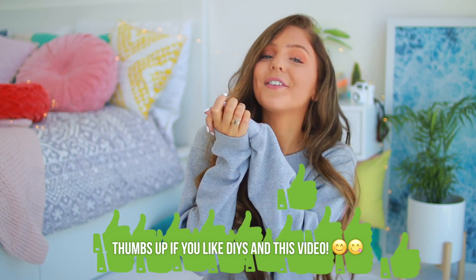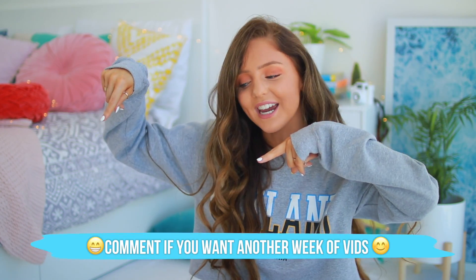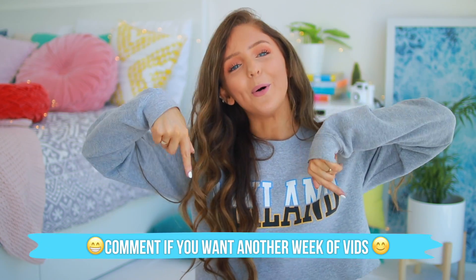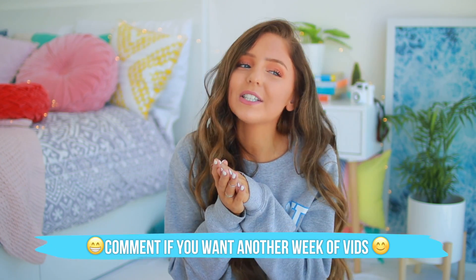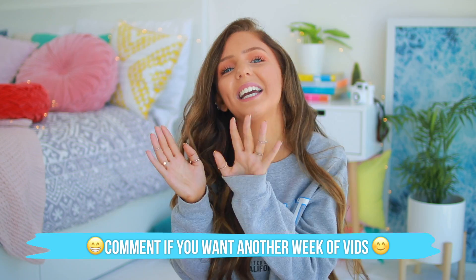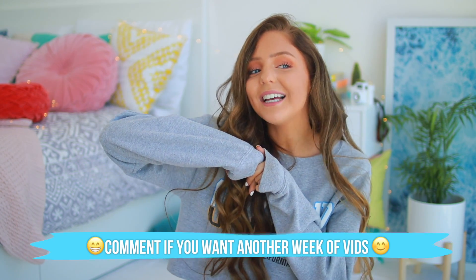Today's video is my fifth one this week and it's the end of my series. So if you guys like seeing weekly series on my channel where I post every day for five days, let me know in the comment section and I'll do more. I was thinking I could do one like every two months or so. But let me know if you guys want to see more weekly series. If you want to check out my other videos this week and all of my other back to school videos, I'll have a playlist linked down below.